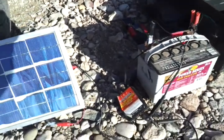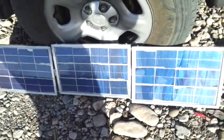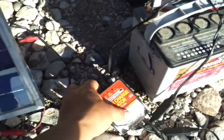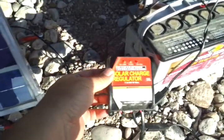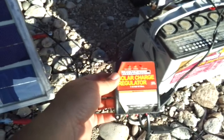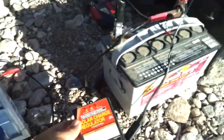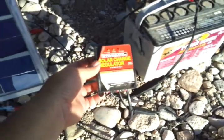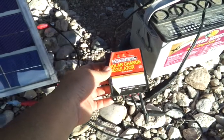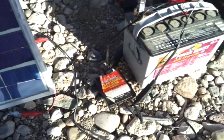Let's just go through the basic setup. The panels are wired in series, the power comes out, and I've got it hooked up to a solar charge regulator. This is pretty important — it prevents the panels from overcharging the battery and burning it up. I picked this up at Harbor Freight for about $20. Pretty good deal.